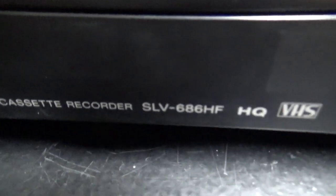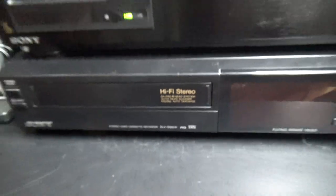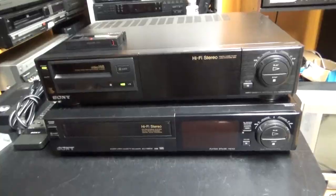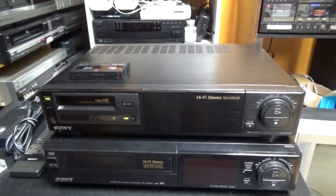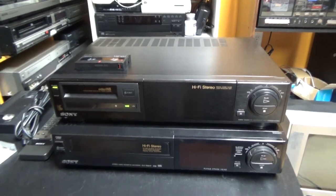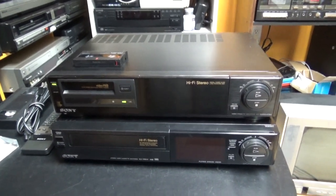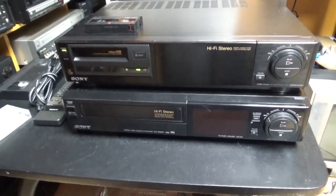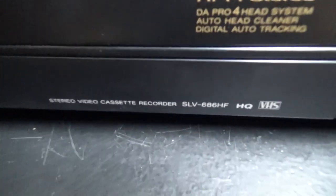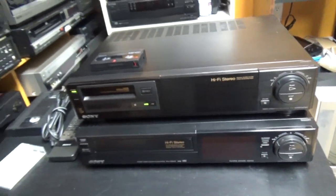Below this VCR is the Sony model SLV-686HF VHS VCR. Before I show the inside of the Sony EVS2000 Hi8 VCR, I'm going to show the functions and features that this VCR has, and also compare it with the Sony SLV-686HF. So let's get started.